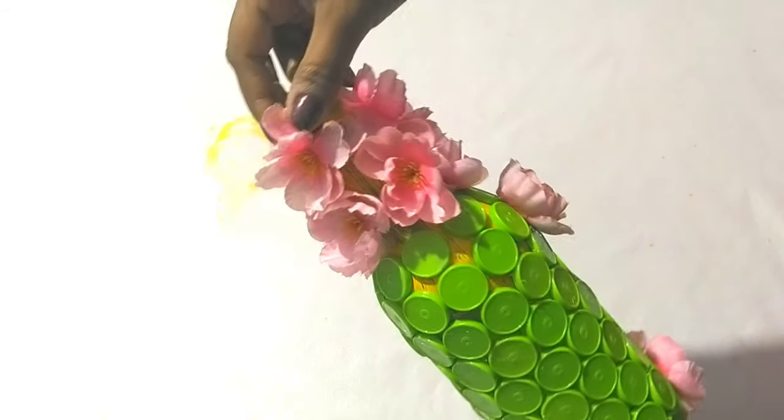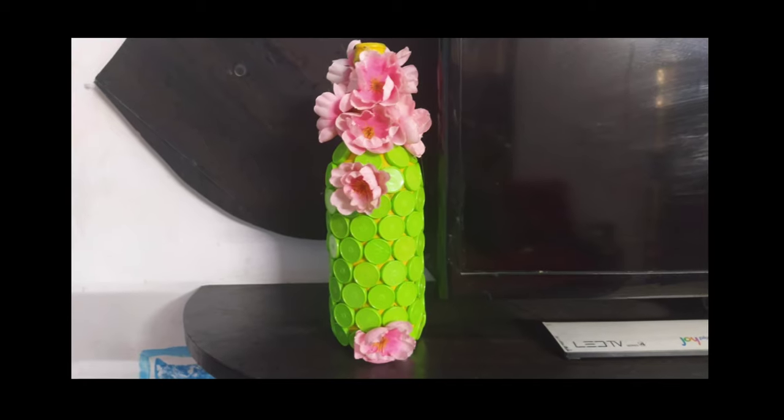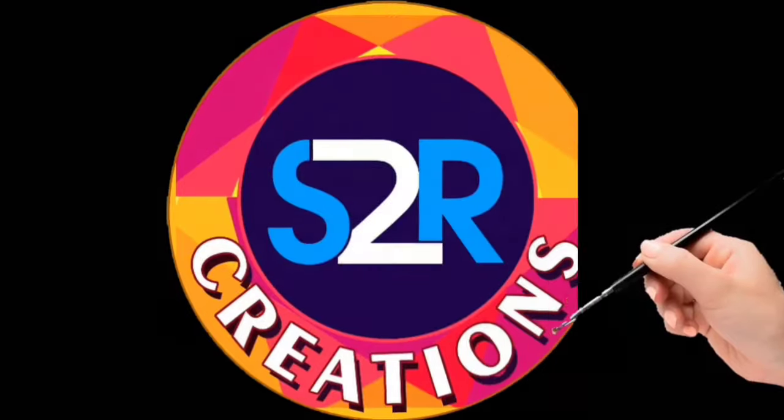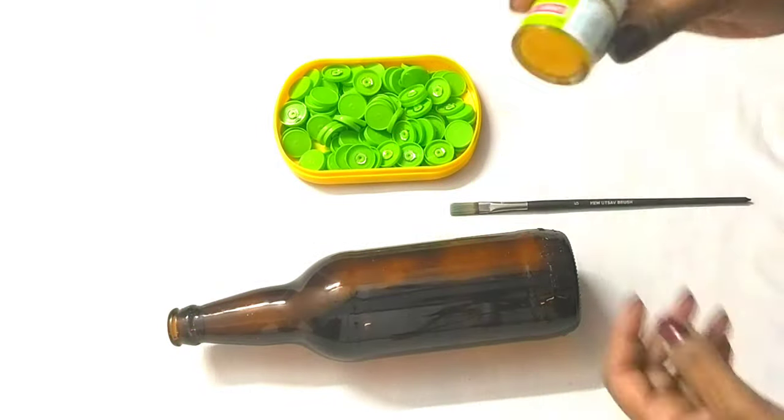Hi friends, welcome back to my channel. Welcome back to S2R Creations. This is a craft video.